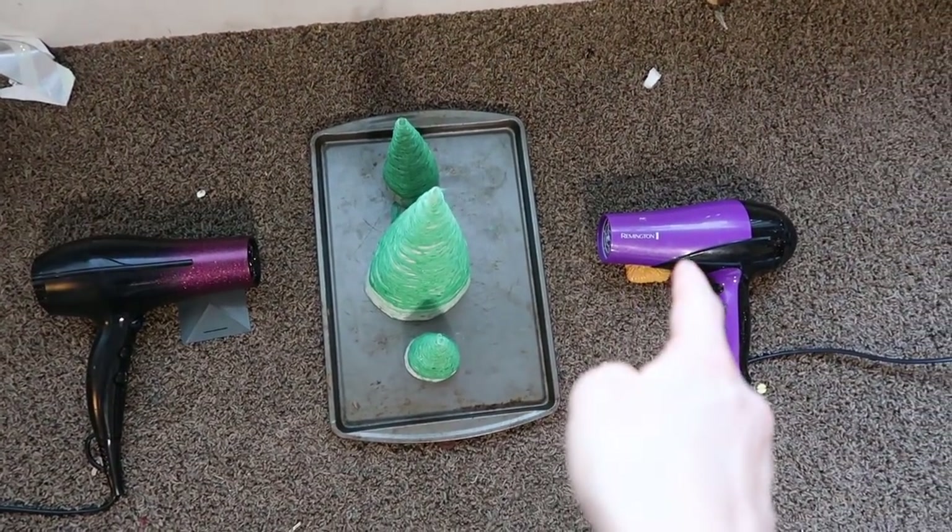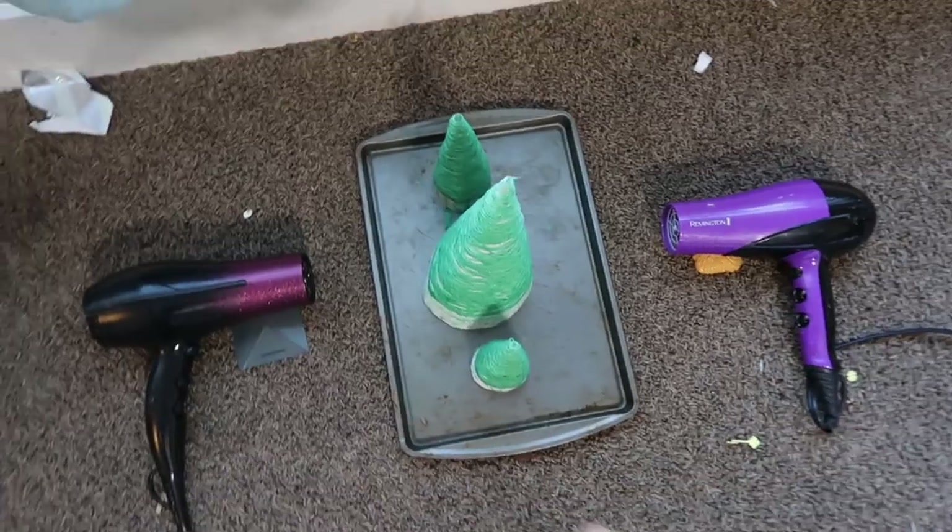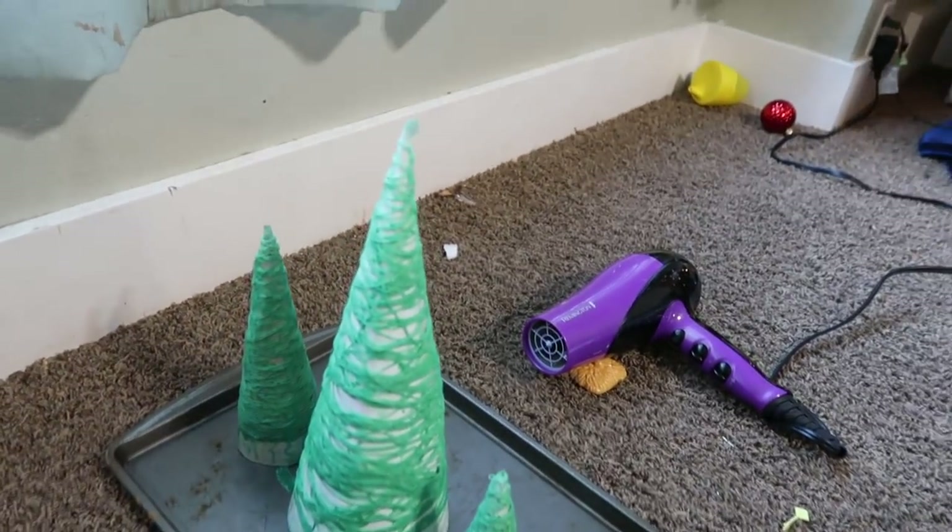I've taken the other two trees and they're going to be drying while I finish the big one. I've got a blow dryer over here and a blow dryer over here, and the Christmas tree is in the middle.